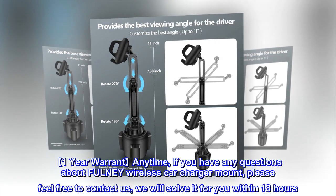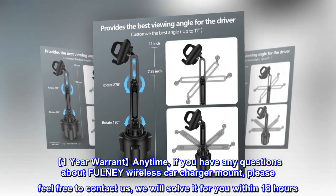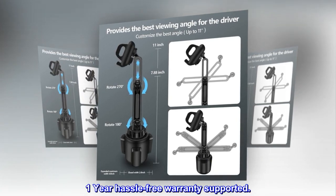One-year warranty: anytime you have any questions about the phony wireless car charger mount, please feel free to contact us and we will solve it within 18 hours. One-year hassle-free warranty supported.